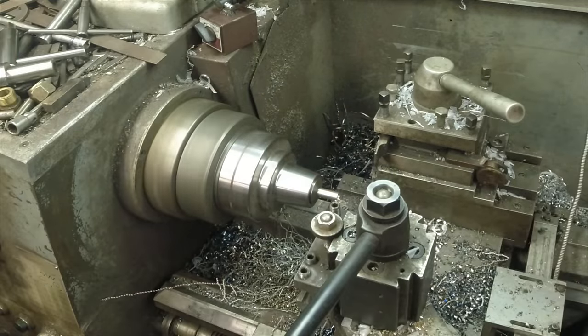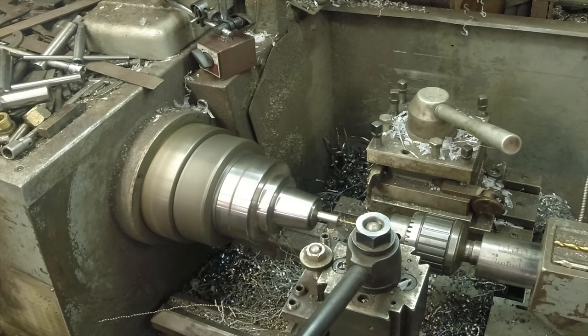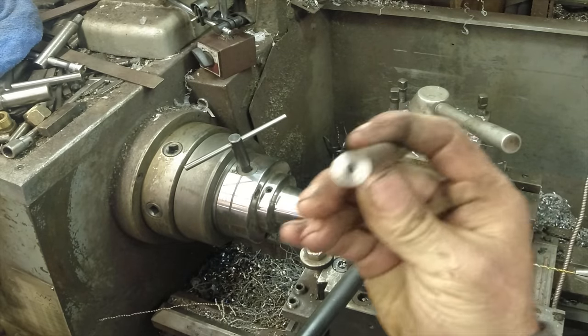The material that I'm using for this part of the project is half inch ground and polished 304 stainless steel. It's kind of tough and gummy to machine after it's been welded, but it matches the alloy that I used for the body of the socket.